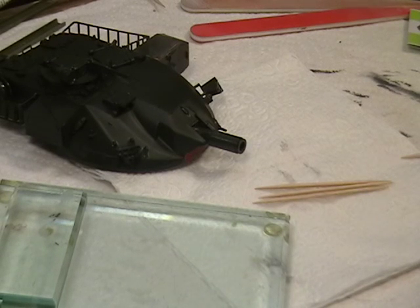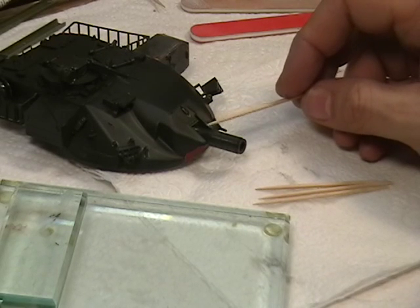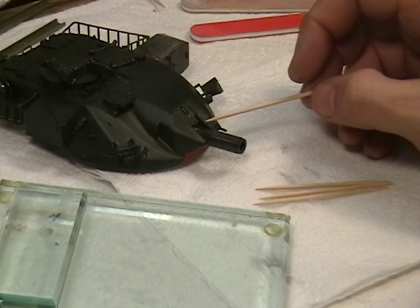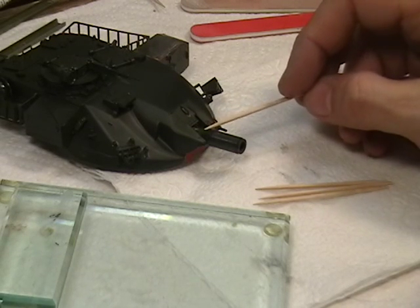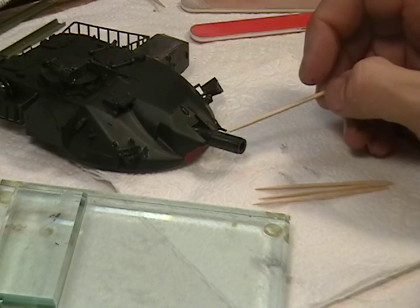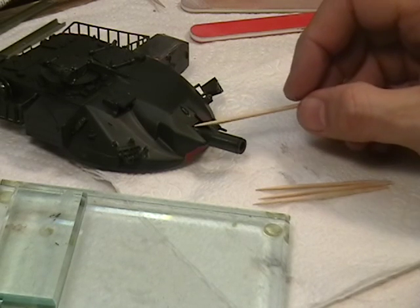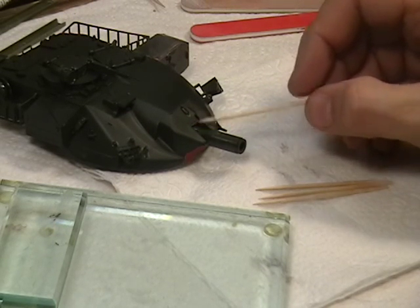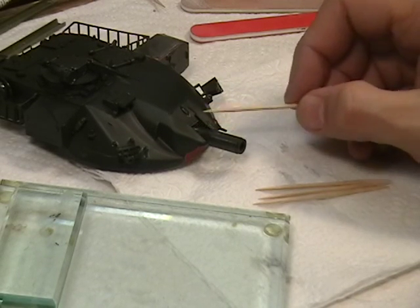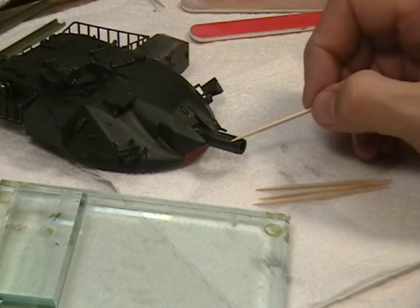For this tutorial, we're going to be manufacturing a mantlet cover for this particular Chieftain model here. This is an old Tamiya kit and unfortunately they did not give you any kind of a cover, so you could move the barrel up and down freely on the model. It's kind of a toy-ish feature that they used to do way back when. But we need to fill this in if we want to make it accurate. The barrel has been fixed and glued in place to the elevation I want.